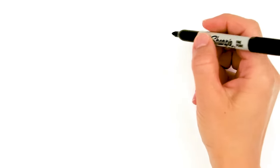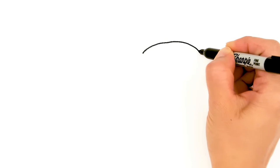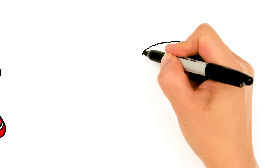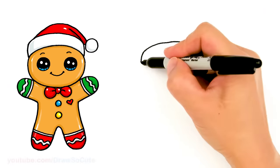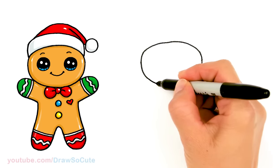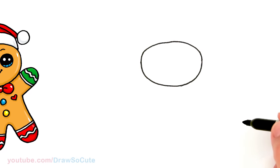To draw this cute gingerbread man, let's start by drawing a curve for the bottom of the Santa hat. I'm just going to come right here and draw a soft curve, just all the way across. And then using that curve I'm going to start to draw the face of the gingerbread man. So let's come right here and I'm just going to round it off on both sides and draw a round curve for the head and connect it. There, nice and round.